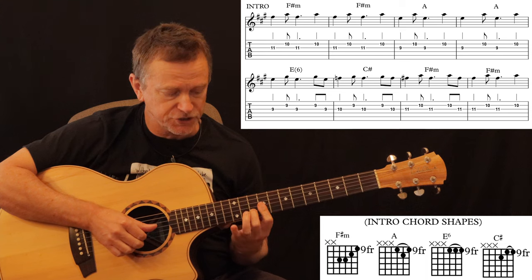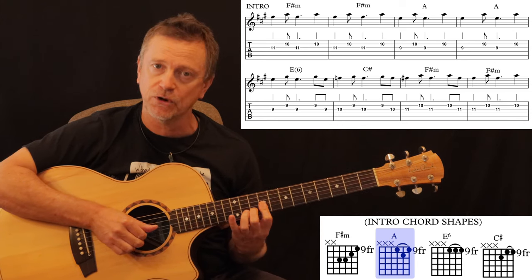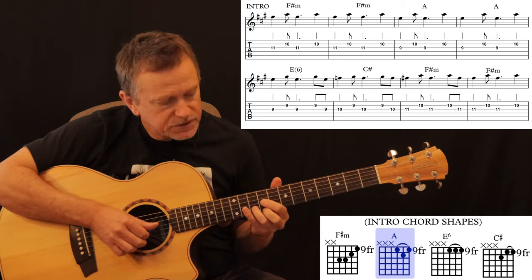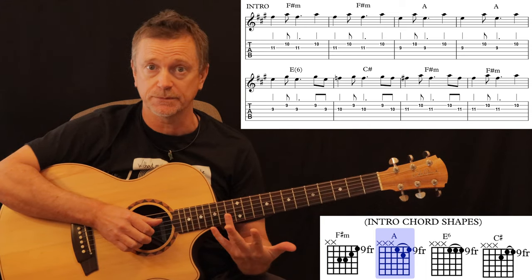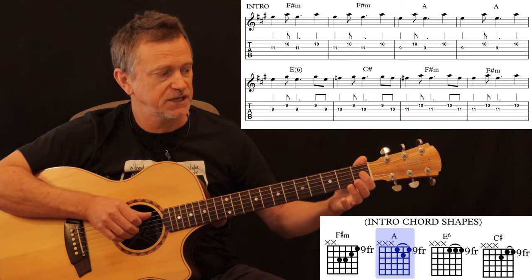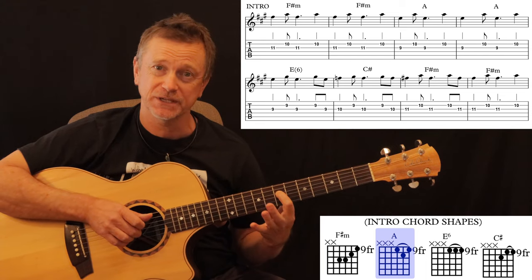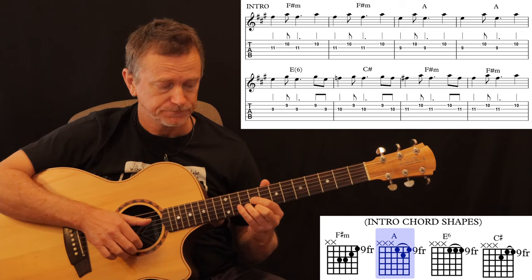The next thing he does is lift his finger off the G string and come back to the 9th fret — which is why you have that first finger across the 9th fret. You can just lift that finger off. And then you've got what looks like a D major shape sitting on the 9th, 10th, and 9th frets. This D shape has been lifted by 7 semitones, so counting up from D you get to A — meaning this chord that looks like a D chord is actually an A major. That's your second chord position.